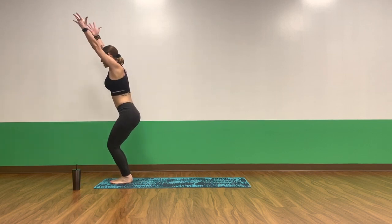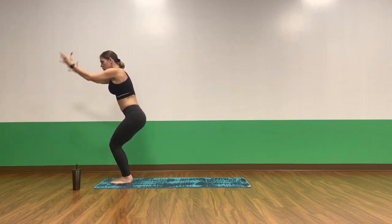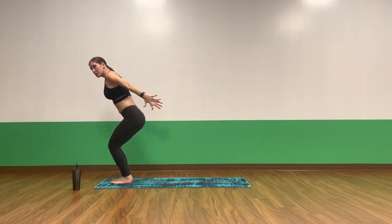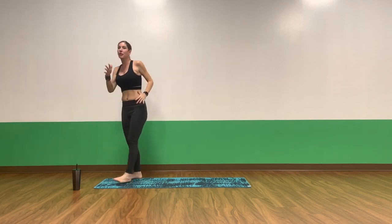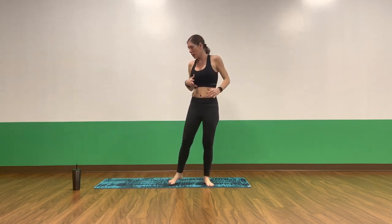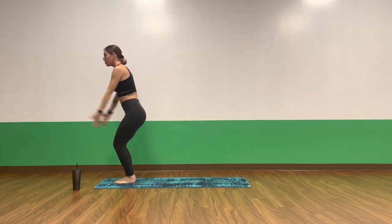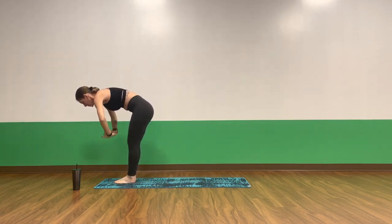Inhale, chair pose — reach your arms back, sink it deep. Exhale, chair plane — pull your arms behind you, press your palms in, get as deep as you can, spin a little bit lower. Find your breath. Inhale, chair pose. Exhale, standing forward fold.